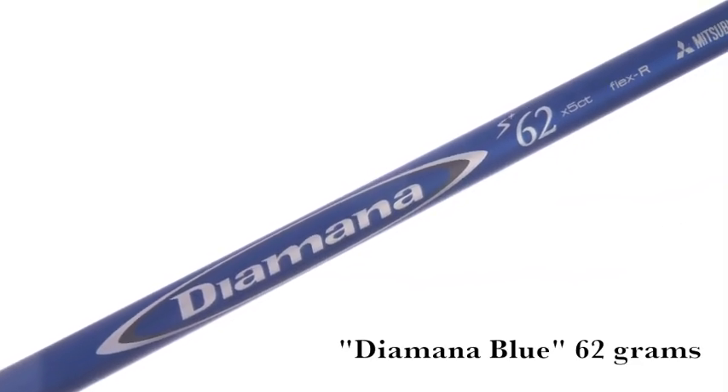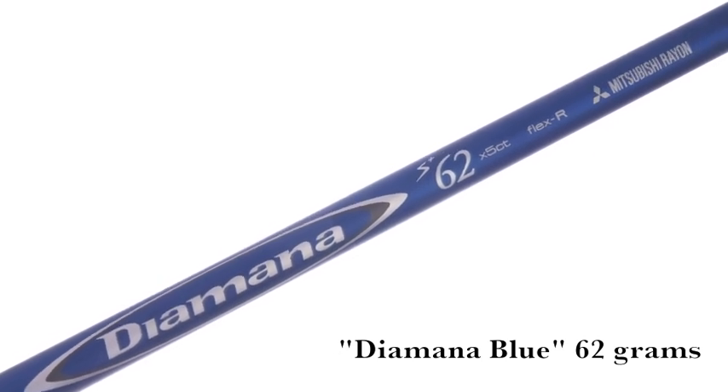Our fourth shaft that we use is the Diamante Blue. It's a 62 gram shaft. It's mid to high launch, with a little better feel in the tip than the heavier shaft we just explained, for that player profile with kind of moderate speed.